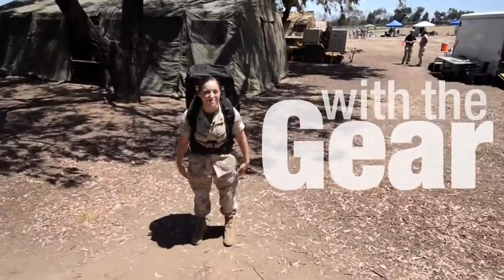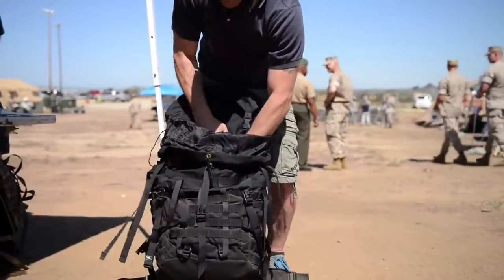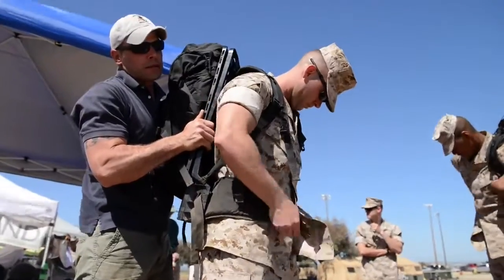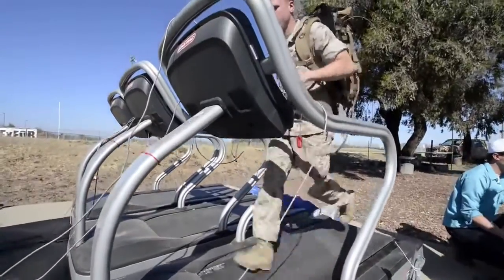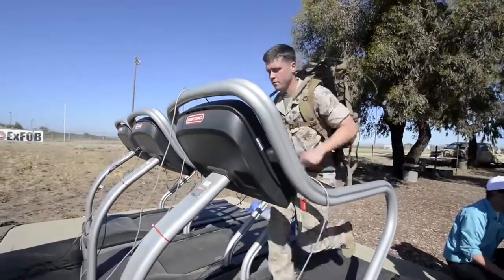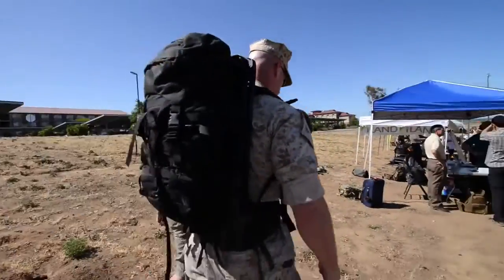I'm Corporal Alibi Swinger, and I'm here with the gear. Joining me today is Mr. Sean Carmody, and he's going to be telling us a little bit about the Lightning Pack. Do you mind if I actually put it on?